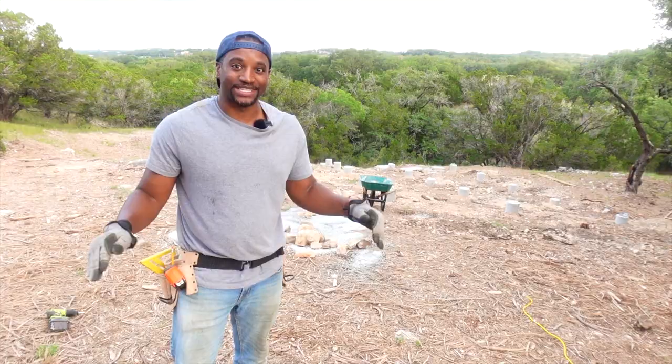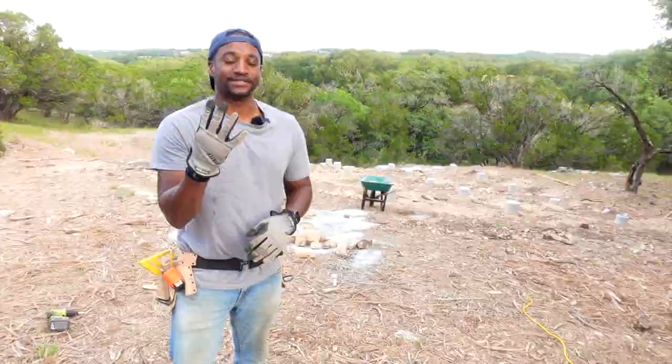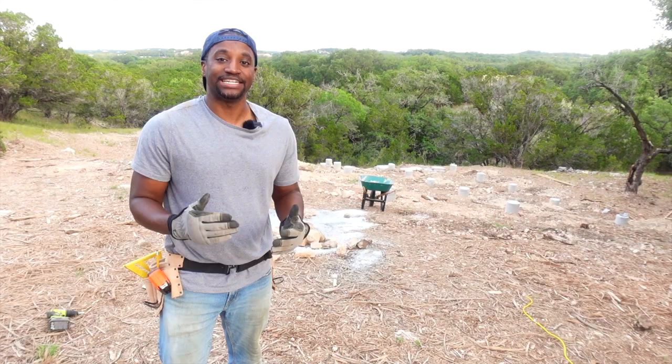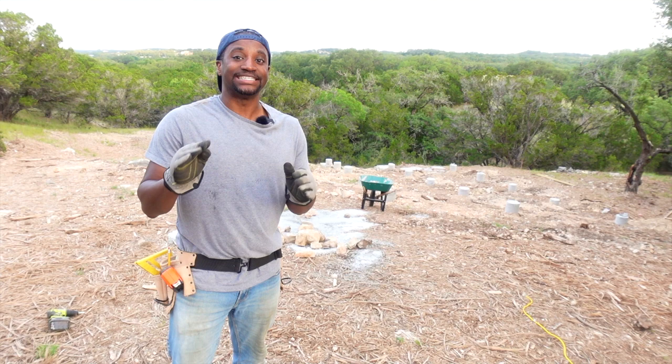What I'm going to do first is focus on the four corners of the house and make sure those are level. The first post is actually 18 inches off the ground. I chose 18 inches because your plumber — which is me in this case — always needs at least 18 inches under the house to adjust the plumbing if anything ever happens. I'll have plenty of space to do the PVC and PE piping in the future.